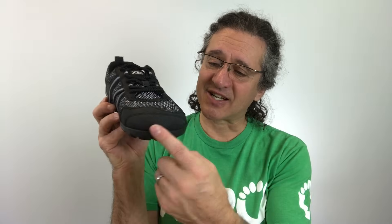The TeraFlex has a Tough-Tec toe bumper for protection and a durable, breathable upper. It's not waterproof, so don't expect to go running through a stream and come out totally dry. But because it's really breathable, it'll dry off really quickly.